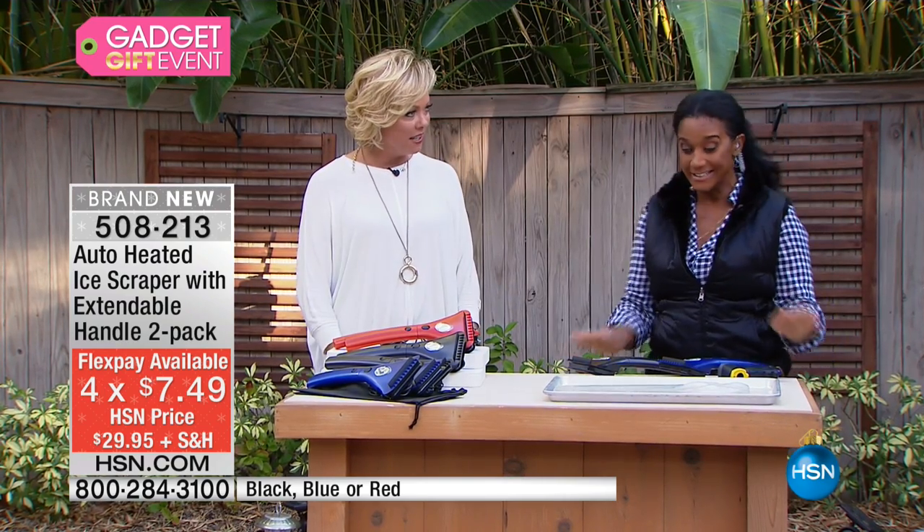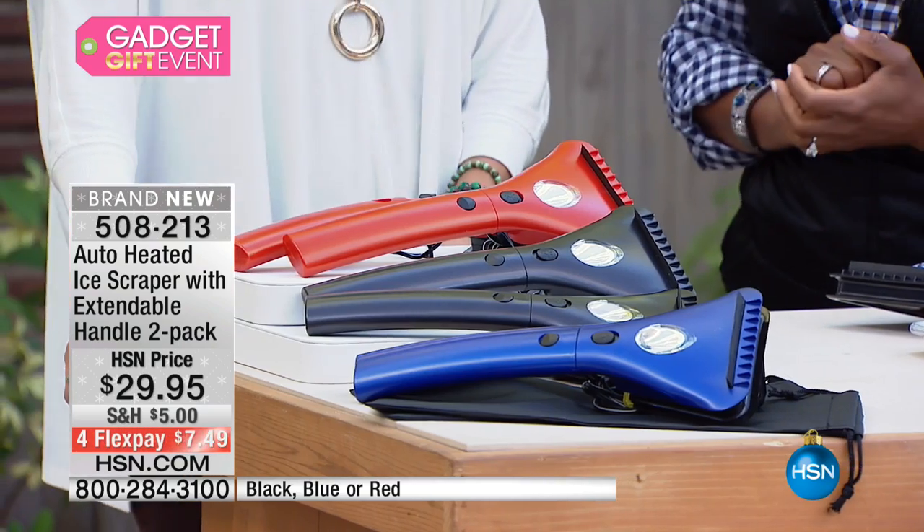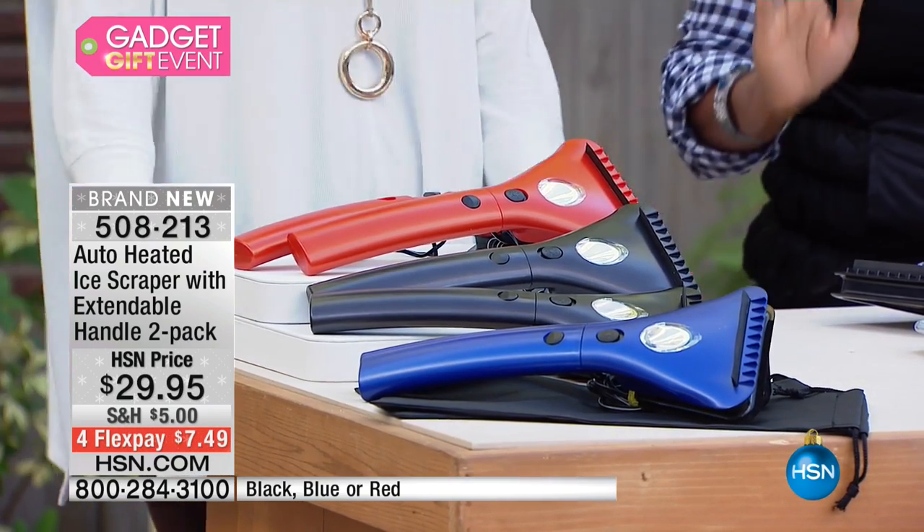You get two of these — this is a two-pack. You're receiving two of each color with a little travel bag. So great, let's show everybody how it works.